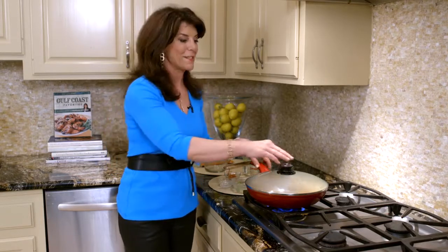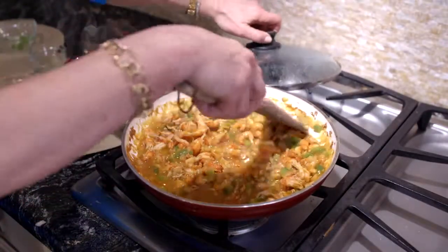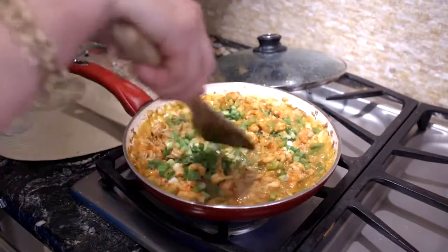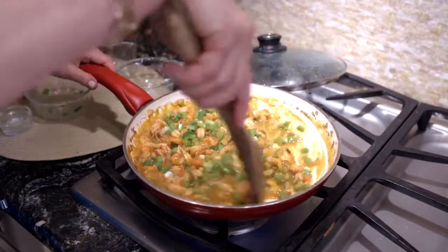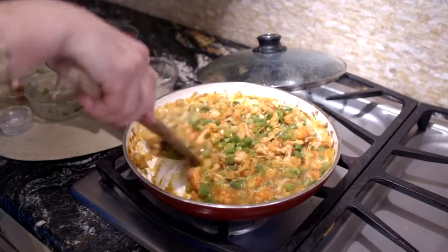No matter where you are, you can make crawfish etouffee Louisiana style in your own house. We're going to let this cook for about 10 minutes, then sprinkle with green onions and we are done. Look at this great color — just toss in some green onions and we are finished. Ready to serve over some rice. There's crawfish etouffee — a great rush hour recipe, only 10 ingredients, made with Louisiana crawfish.